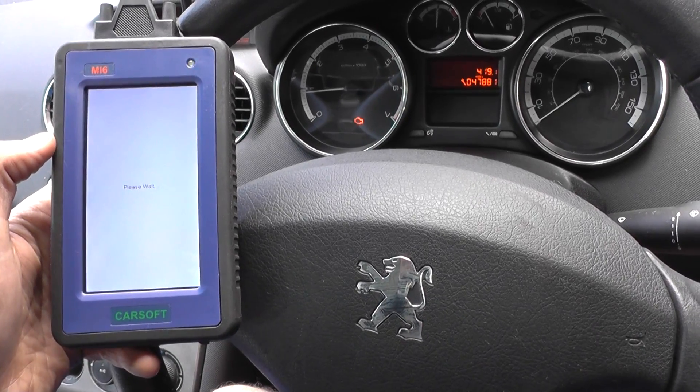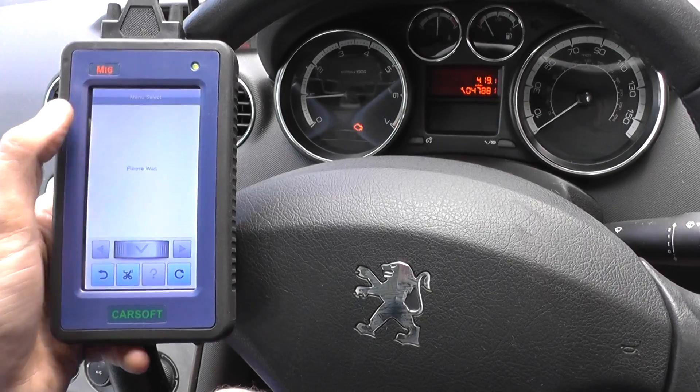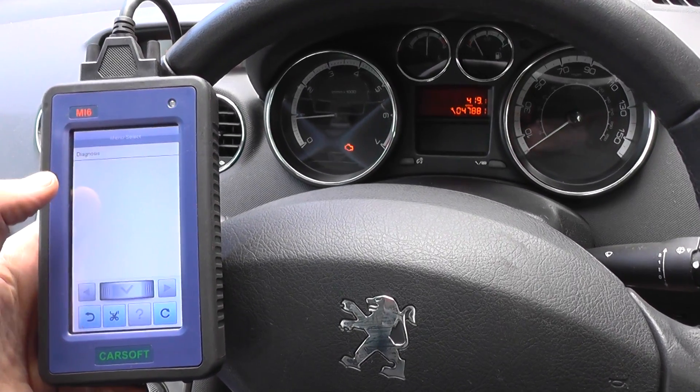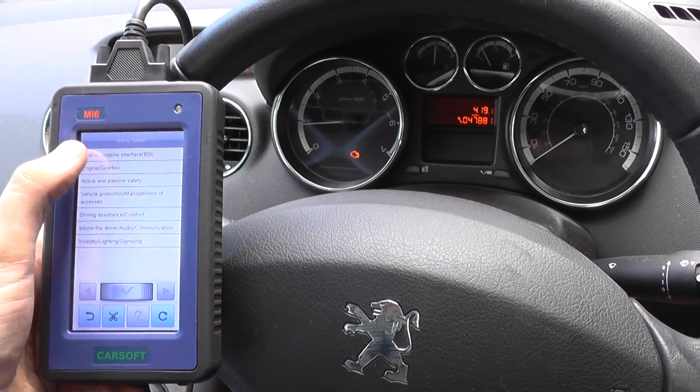This CarSoft MI6 kit is available just by clicking the link directly below this video. It's a multi-system, multi-vehicle, fantastic diagnostic tool — very easy to use as you can see here.